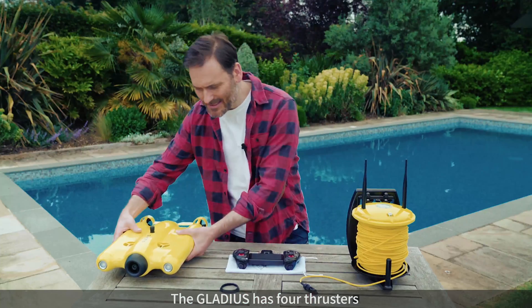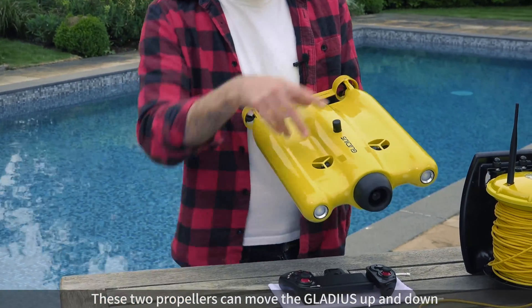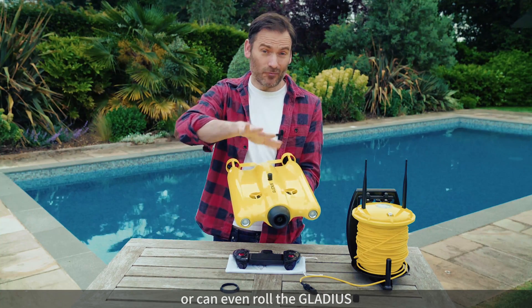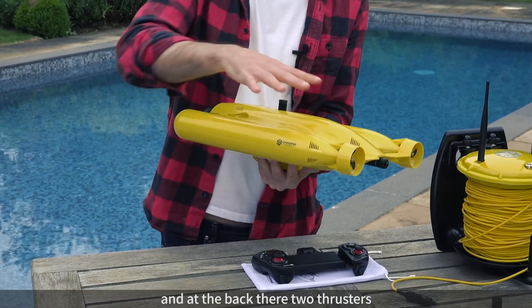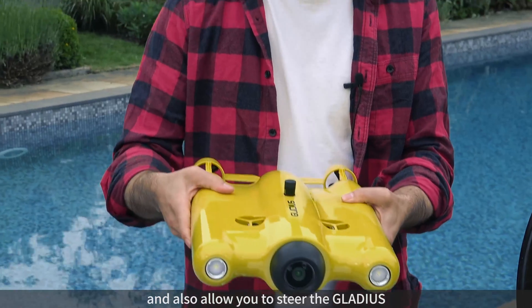Okay so the Gladius has four thrusters — these propellers here. These two here can move the Gladius up and down or can even roll the Gladius, and right here at the back these two thrusters move it forwards and backwards through the water and also allow you to steer the Gladius.